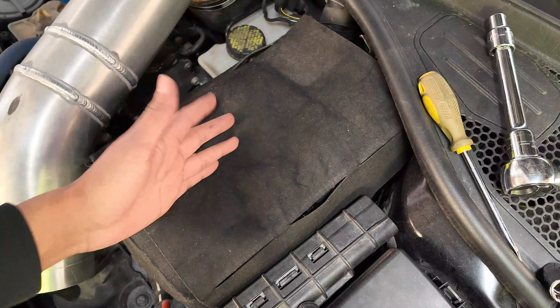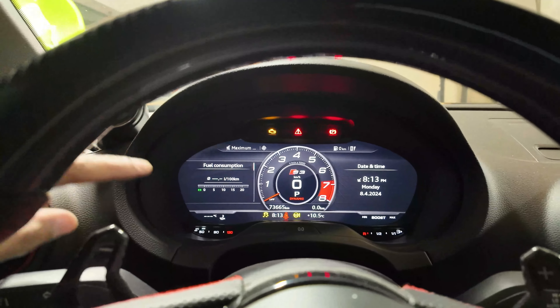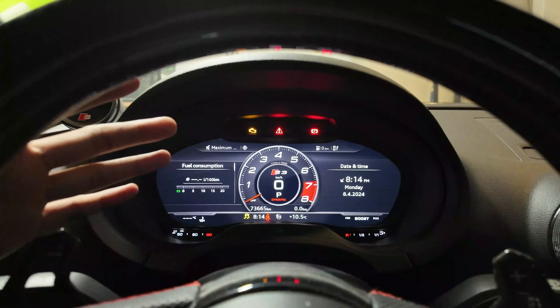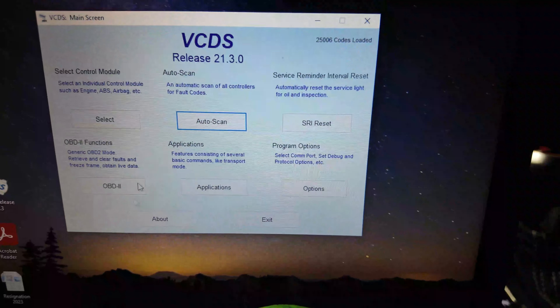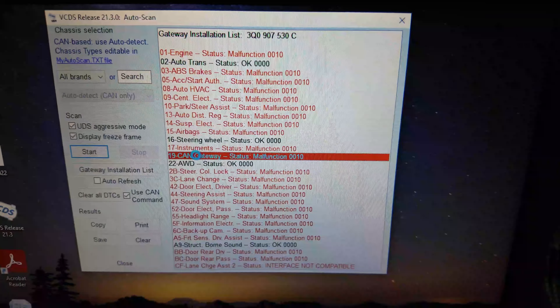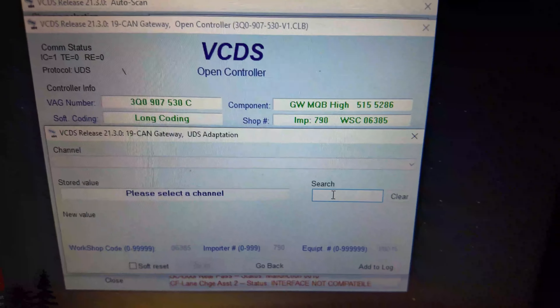We're going to register the battery to the ECU. Put the accessory power on and you're going to see a whole lot of warning lights on your dash — do not panic, this is quite normal anytime the battery is disconnected. I have my VAGCOM cable plugged into the OBD2 port and VCDS open. Go to auto scan, gateway installation list, then go to 19 CAN gateway — double click on that, go over to adaptation, and use the search bar to type in 'battery.' We're looking at battery adaptation and we need to change the capacity, technology, manufacturer, and serial number.